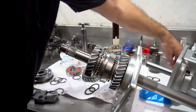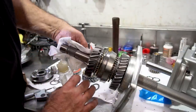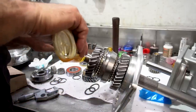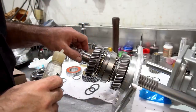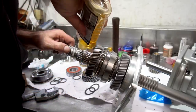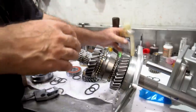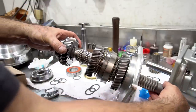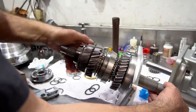Now third gear — same thing, it just kind of drops on here. I'm using this HVL assembly lube, making sure that everything is good and clean. These main shafts will retrofit any Super T10 gear set, so it's really a nice little upgrade if you plan on doing some road racing. I wouldn't recommend it much for the street. That fits really nice — feels good.